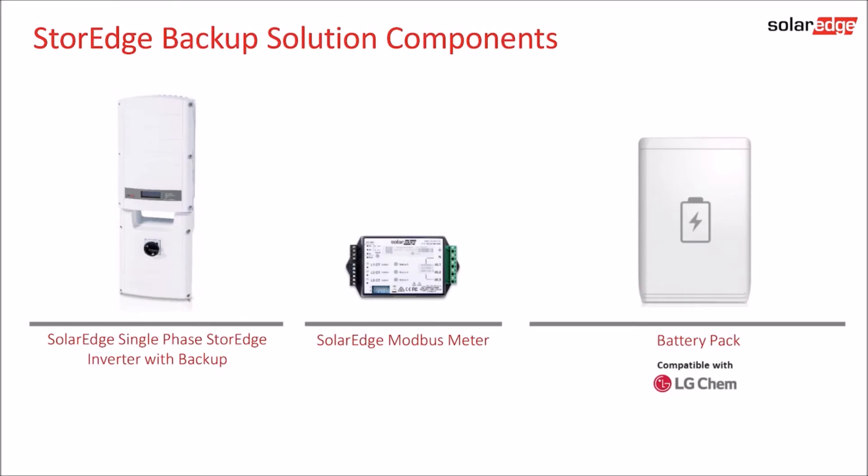The storage inverter integrates the storage interface functionality into the lower compartment of the unit and also provides backup power capabilities. In some countries, only one of these solutions may be available.